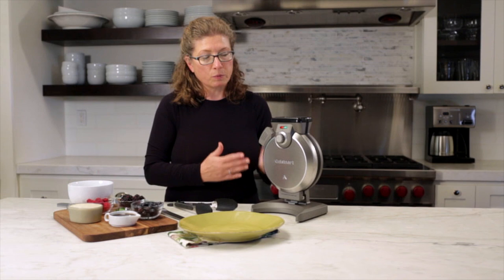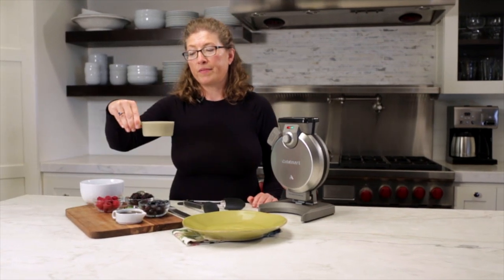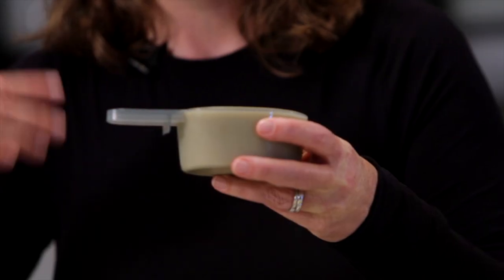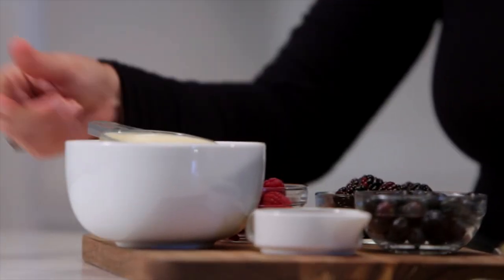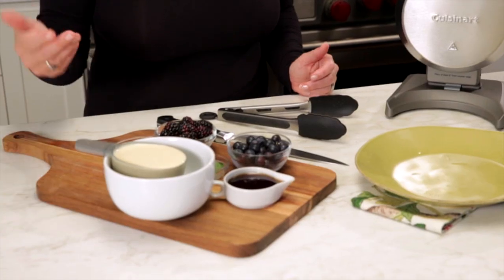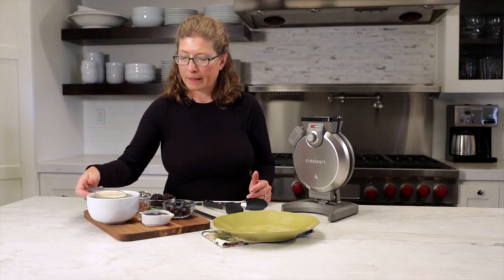This is your waffle batter cup and this is really important. This is the exact measurement that you need to fill your waffle maker using the proper amount of batter. There's also a little notch here, so when you're using a batter bowl you just lay it on the bowl like so — it keeps it up from your batter, and if you have any drips or spills they'll go right back into your batter bowl.